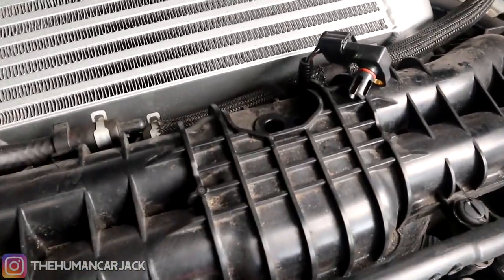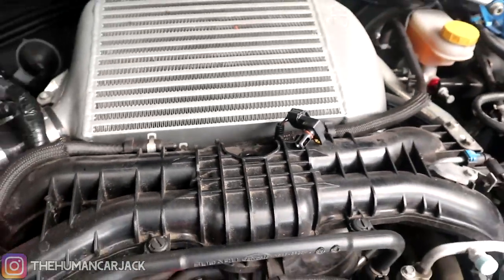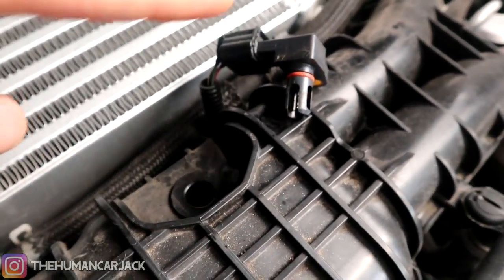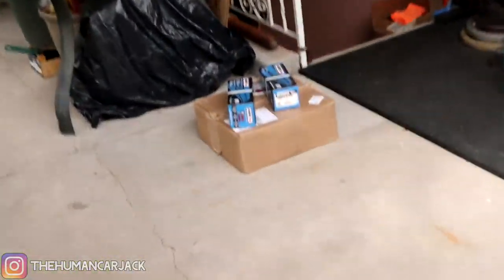So we just finished the process with the CRC intake cleaner and it actually bogged a lot more than usual, so there might have been a really big buildup. I'm going to wait until this stops smoking, then go ahead and replace the sensor back onto the hole, and for now we're going to get to the brakes.